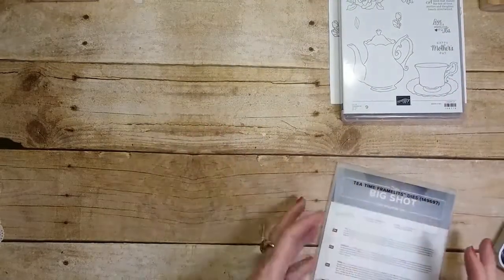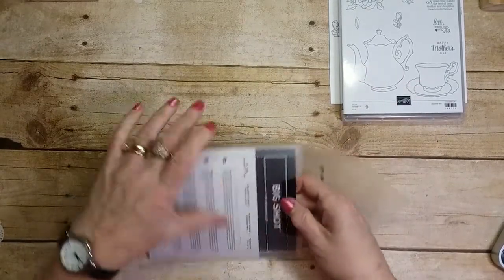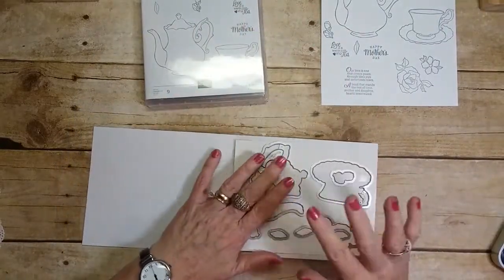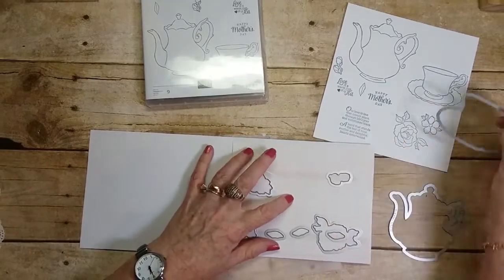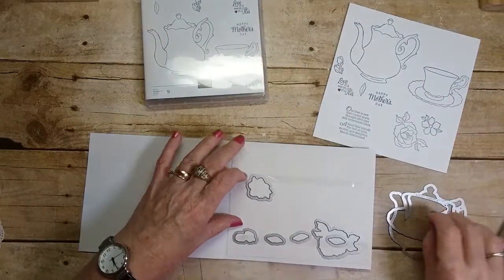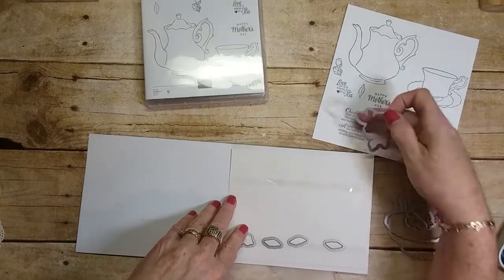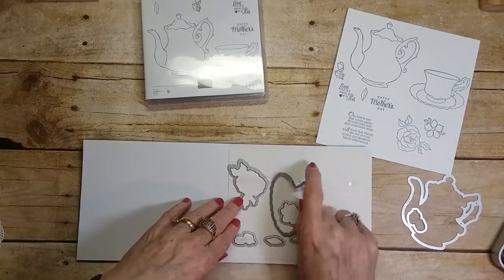The Tea Time Framelits match this set and are free in the celebrations catalog with a hundred dollar order. You've got the teapot framelit, the cup framelit, two little bud cuts, three leaves, the small flower — it cuts out everything but the sentiments. You can punch those with a punch. So all of these cut out everything in the set — it's amazing!